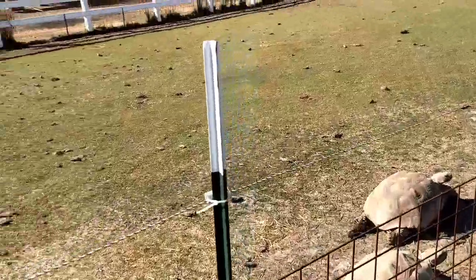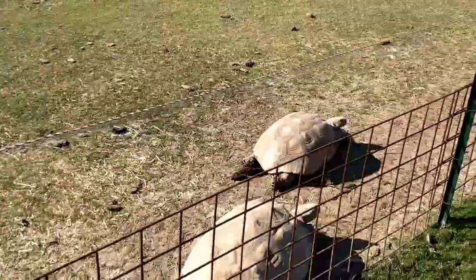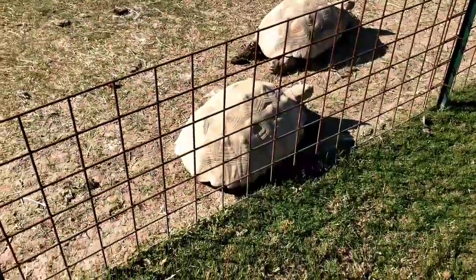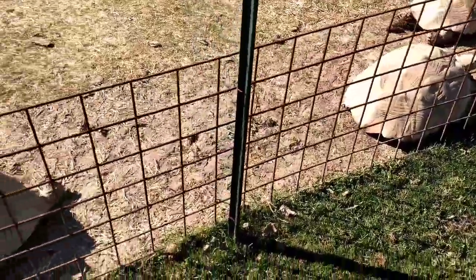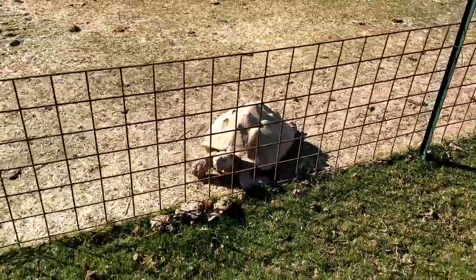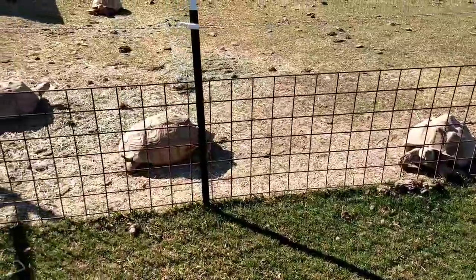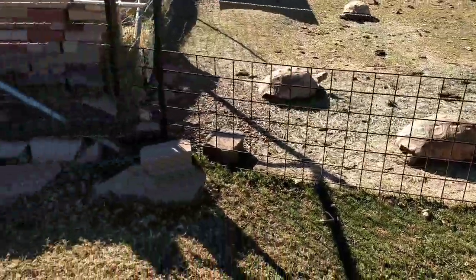So these are five-foot T-posts with the electric wire and the four-gauge steel fence. Those panels come in sheets of 16 feet by about four feet, and I cut those in half.